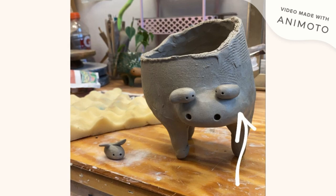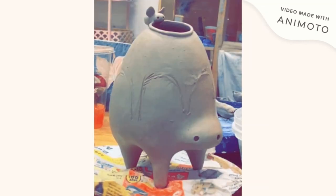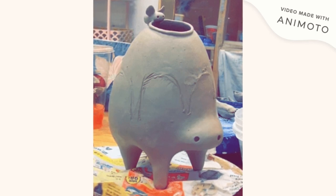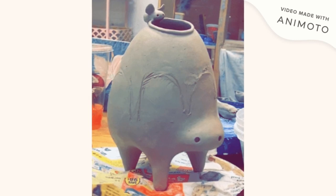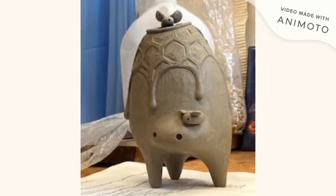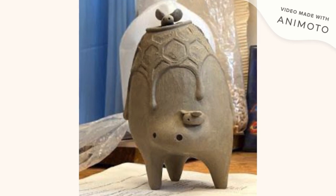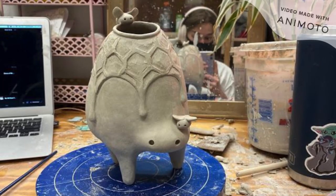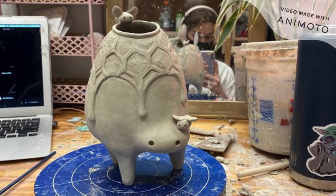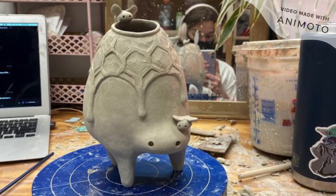I reach a point where the sculpture is almost done and I'm planning out where to put the drips of the beehive — the honey dripping on the bear — and I sculpt the little drips in the honeycomb pattern, smoothing it all out, adding SIDGE, which is white, and it'll help the colors pop off the surface.